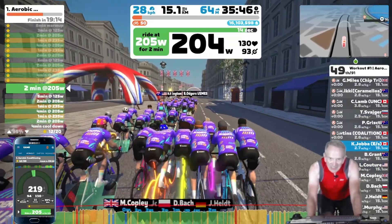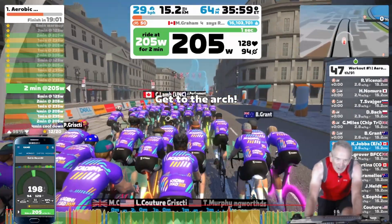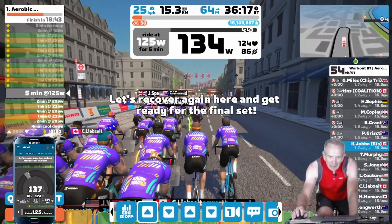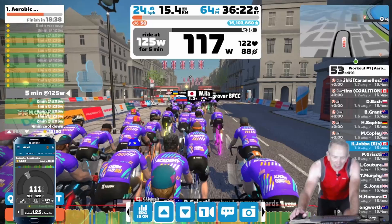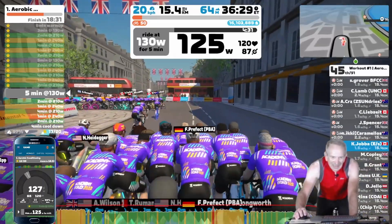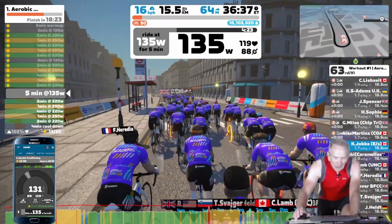Just about finished the second set in sim mode. There's the arch — and now to back off. Here I'm going to go back to ERG mode. ERG mode is on, and I'm going to increase the bias by clicking on those arrows at the bottom of the interval list, and I'm going to take it up to 102 percent for the last 10-minute set of intervals.